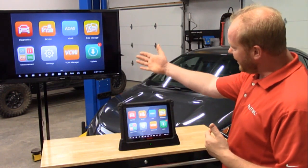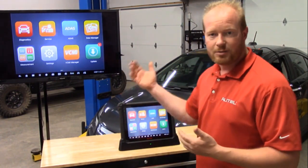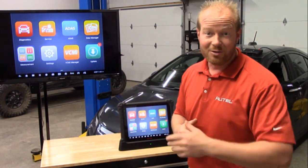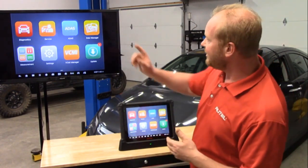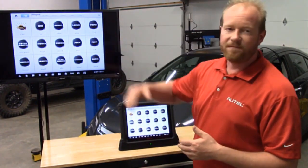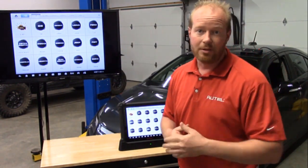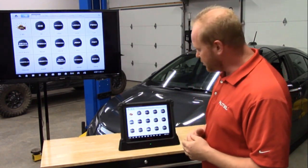You can see here that I have the screen projected onto this TV, and we're doing that wirelessly via cast — you can do the same thing in your shop. So we're going to select Diagnostics, and we're going to select VID. This is new to the MaxiSys Ultra tool and it stands for Vehicle Identification Detection.